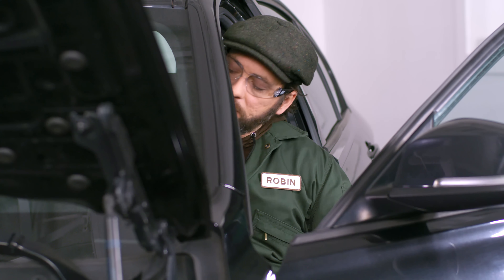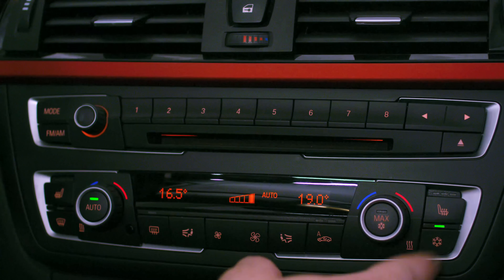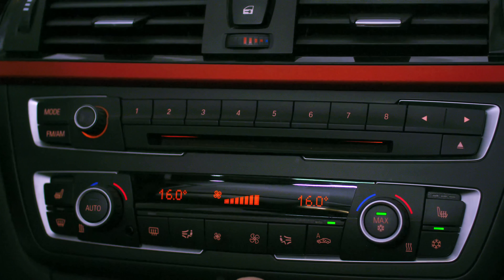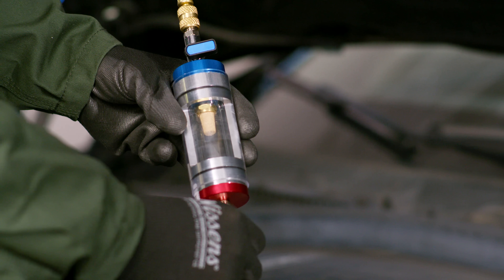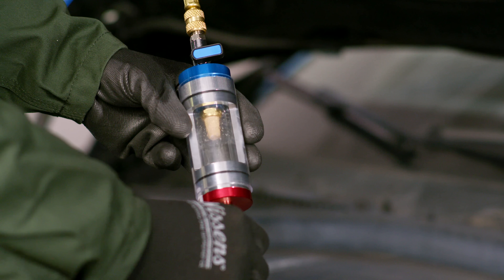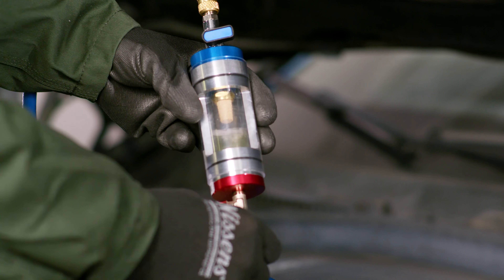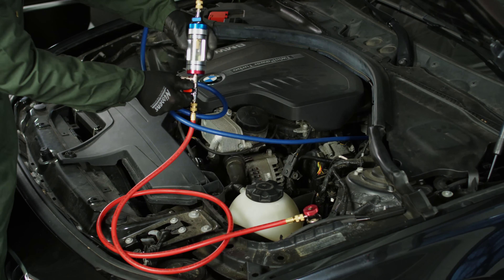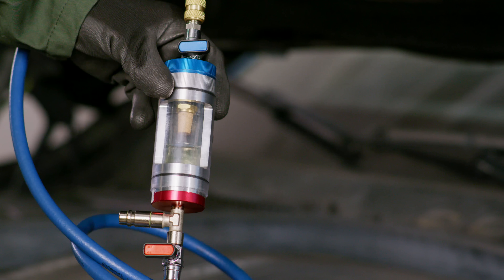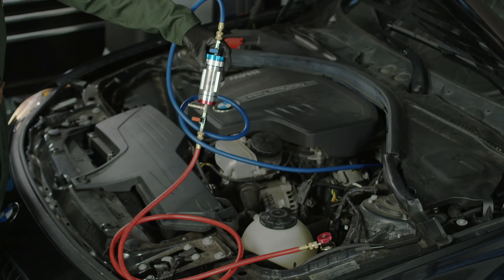Now you can start the engine and turn the AC system on to produce cold air, and now it's time to start troubleshooting. Hold the sight glass in a vertical position and slowly and gradually open the high-pressure ball valve on the tool. This will start getting the refrigerant and oil inside the sight glass. Keep it open until the glass fills up by about a quarter. When filled, you can close the valve. Let the refrigerant stabilize — just wait a couple of seconds until the mixture gets even and bubbles disappear.